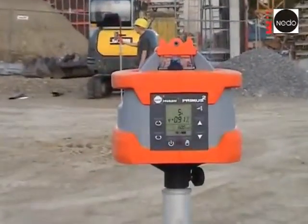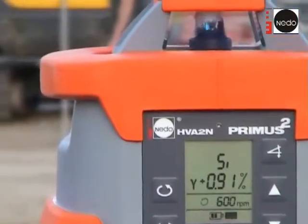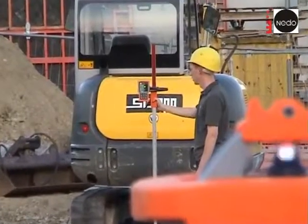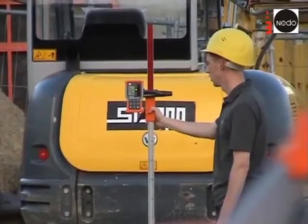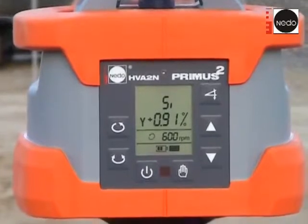Also the display of the Primus shows immediately the measured value. The measured slope will be saved in the Primus 2. As soon as the slope function of the Primus 2 is activated, the display shows the last measured value. A slope which was found by Auto-Align before can be easily recalled on the Primus 2 with this function.